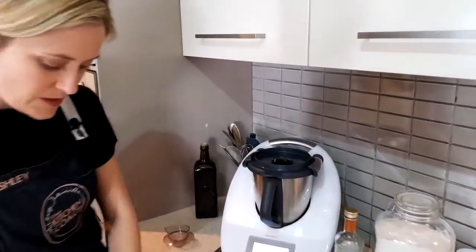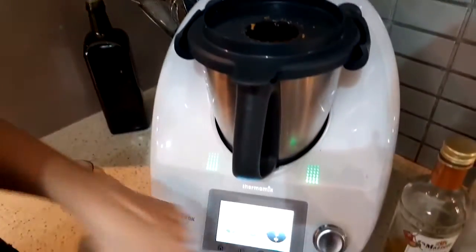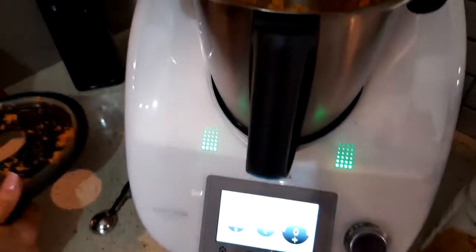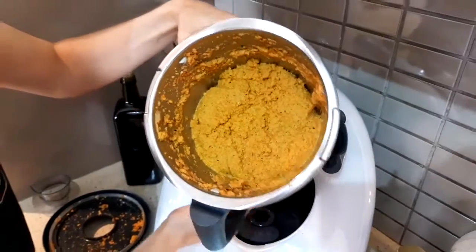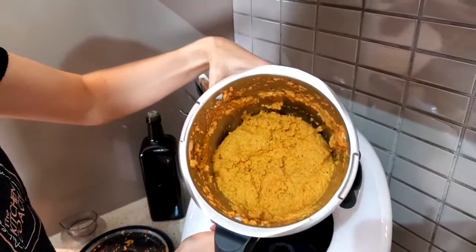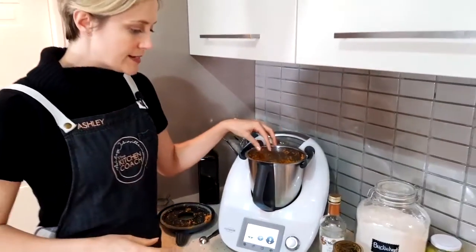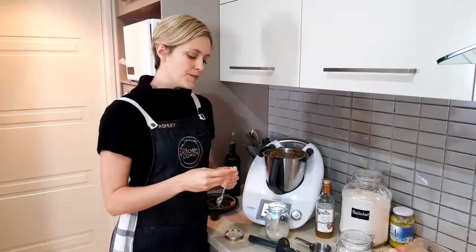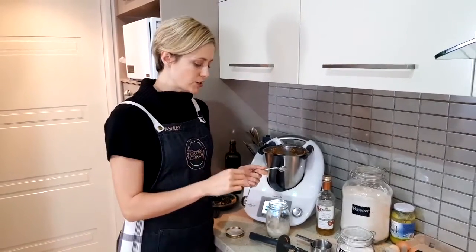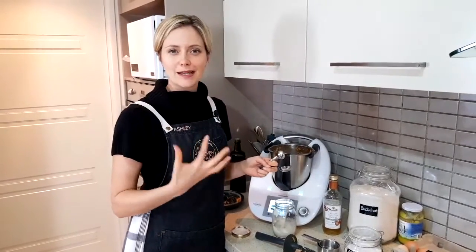For those of you using a Thermomix, that was about 27 seconds on speed 8 — but I never really go by that. The texture we've got is liquidy, which is exactly what we want. We don't want chunks if we want a smooth pancake. To that we'll add our salt. Even though there's onion in it, I've happily eaten this with sweet toppings like peanut butter and honey — I know that sounds crazy, but it can go both ways.